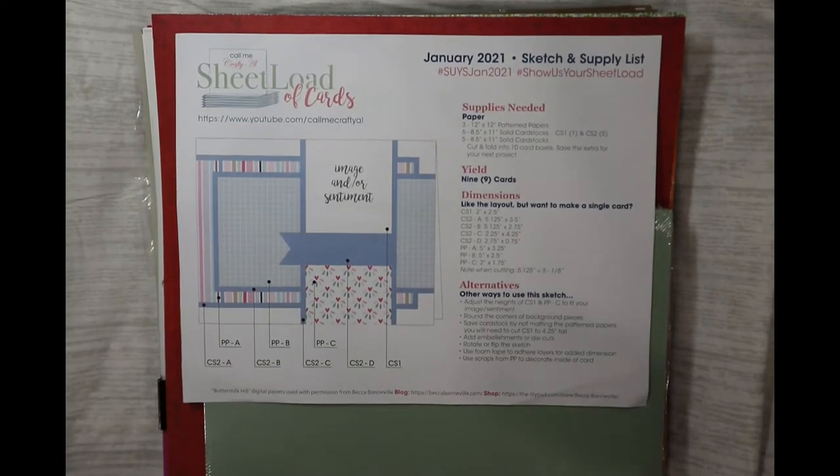Hello, hello, hello everybody. This is Dr. Geneva Early, your craft doctor, and I'm here with my first set of cards for the non-profit caregiver giveaway.